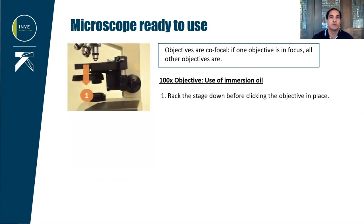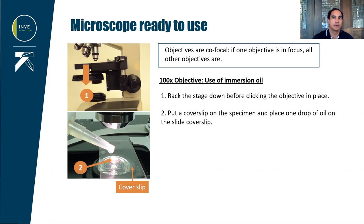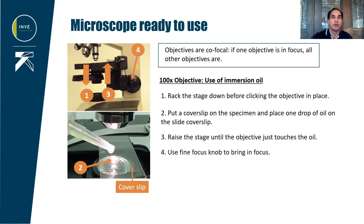To use immersion oil, first lower the stage down before clicking the objective in place. We are going to use a cover slip to avoid direct contact of the specimen with the objective lens. Place one drop of oil on the cover slip, then raise the stage so that the objective starts to touch the oil drop. From there, use the fine knob — the small knob in the center — to bring the area observed into focus. To avoid crushing the cover slip and damaging your sample or the objective lens, it is important to keep an eye on the bottom of the objective.